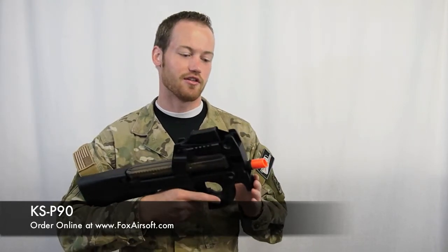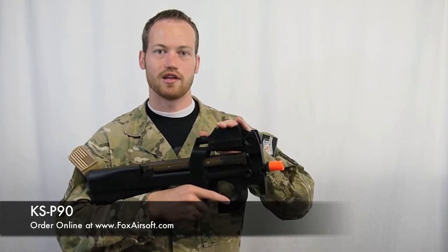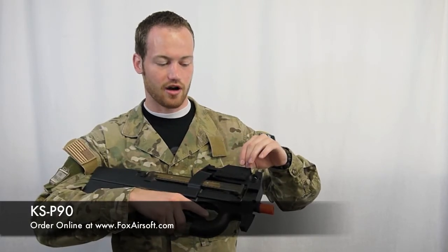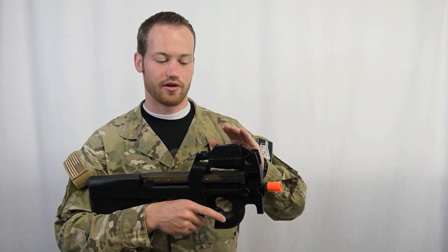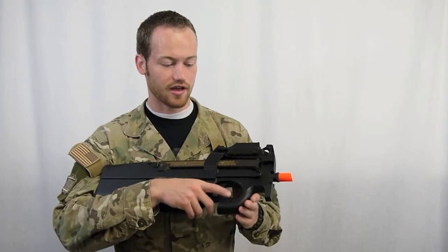Let's take a look at some of the other features. That short barrel keeps everything compact. It comes with an integral red dot, and they also offer a model without the red dot, so you can throw your own optic on there, do whatever you want with that. You've also got a side rail here for flashlights, lasers, etc.